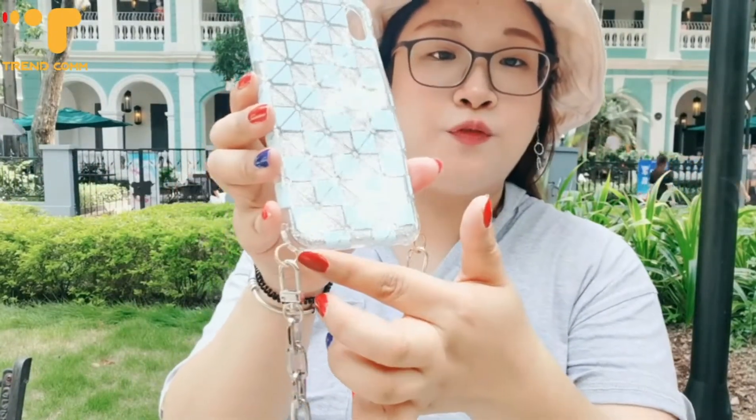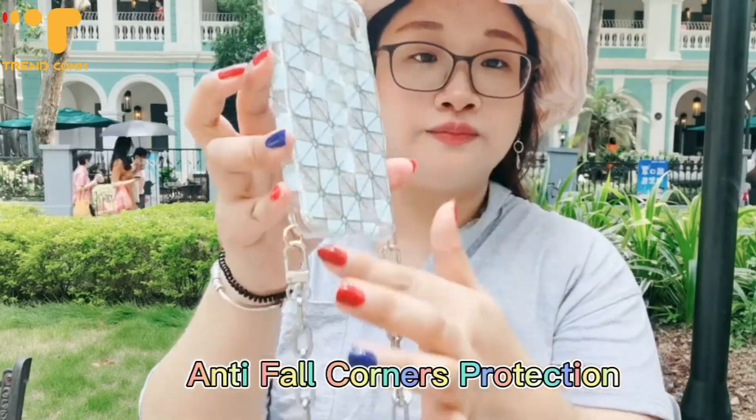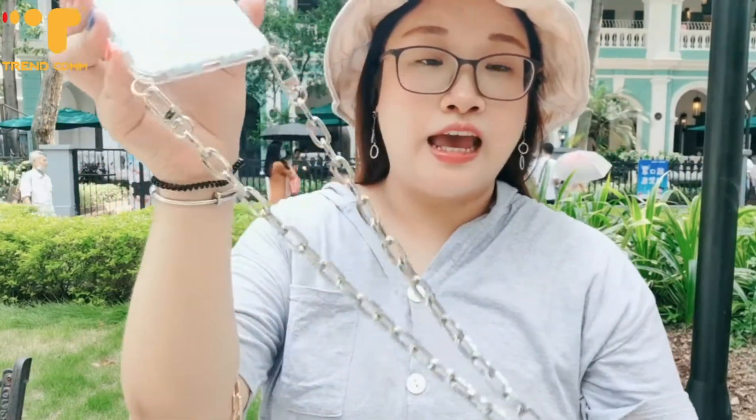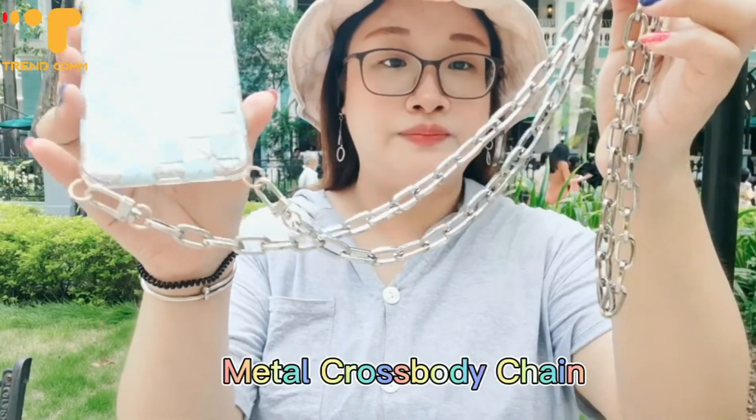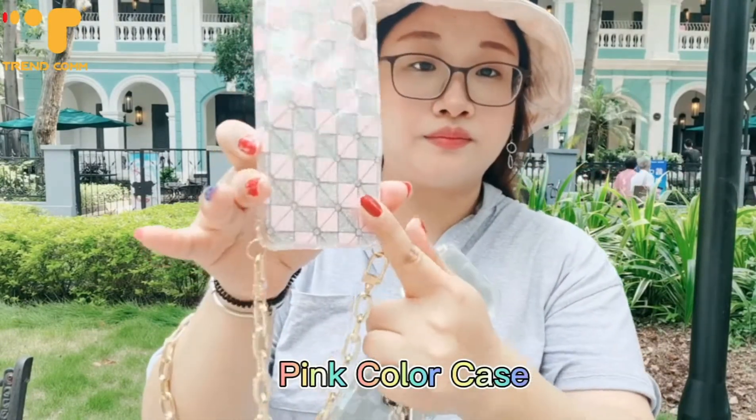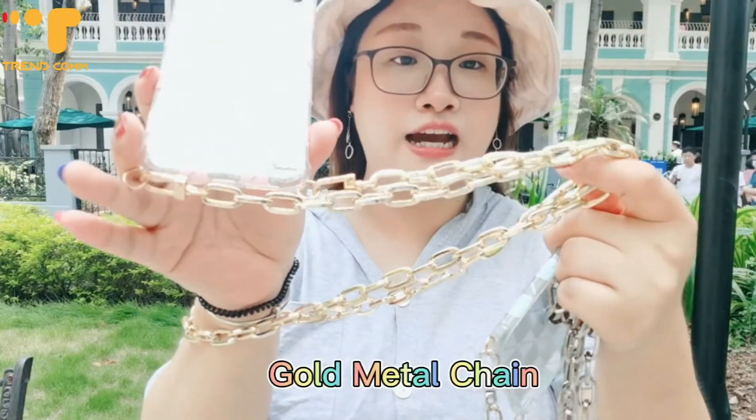It has four anti-shock corners. And maybe for our silver metal chain. And also we have this pink color one. This one maybe for our golden color.